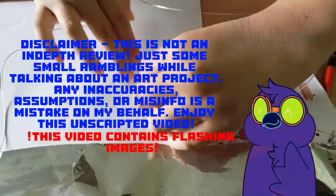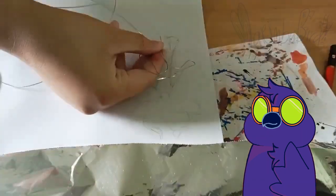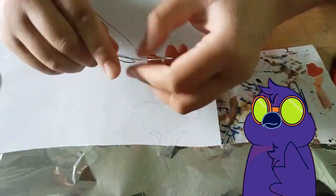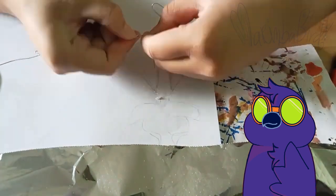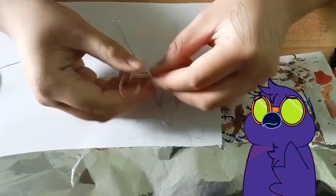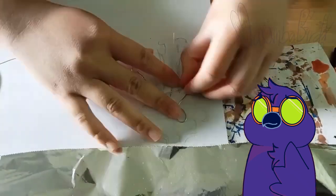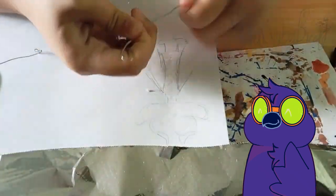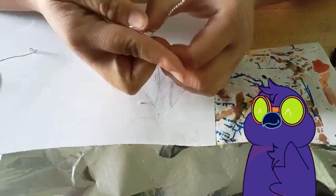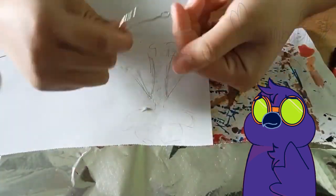Hi there, I'm Burma Bird and welcome to the channel. This is one of my first types of videos like this — a progress video for an art project I've done — and also the first time I'm revealing my voice to everyone watching. Hello, hi, welcome to the channel! And oh my god, this is also one of the first times I've shown everyone my hands.